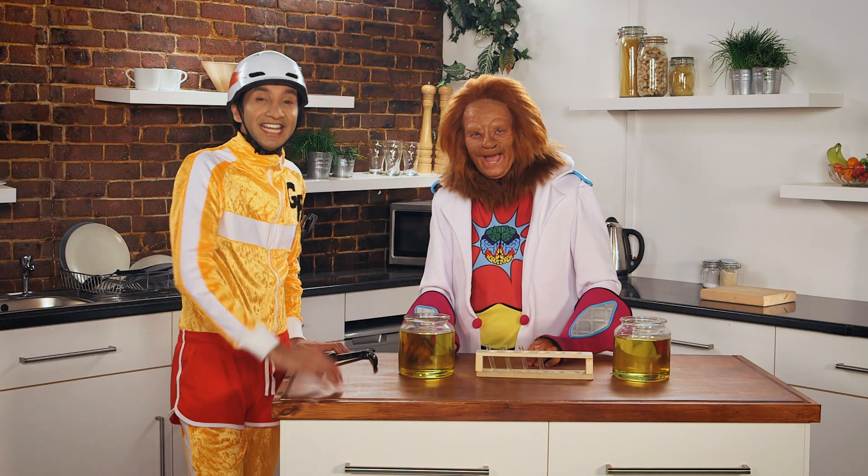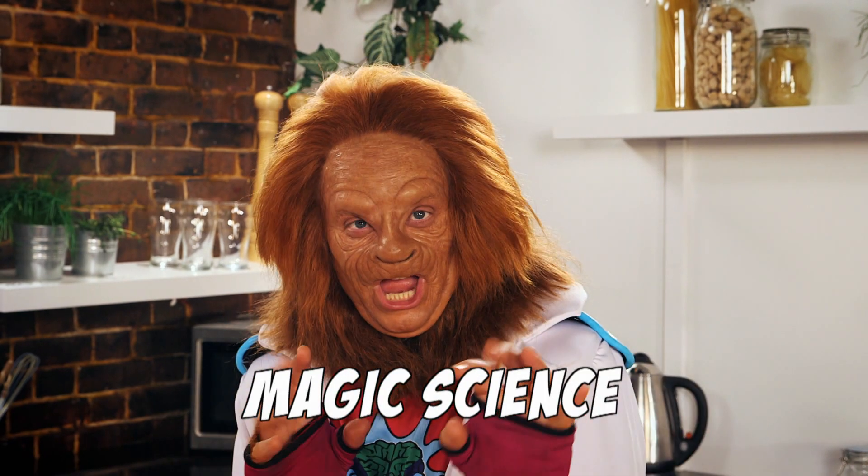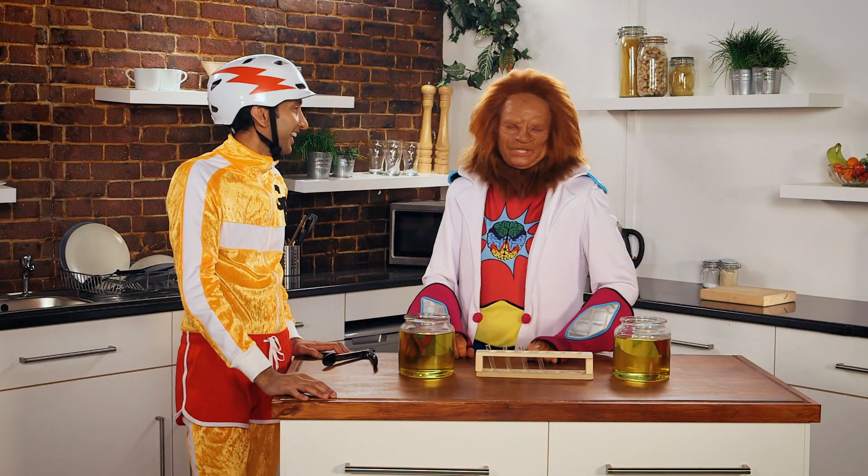Hello! He's GP, and he's the magnificent Dr. Brain. And this is Magic Science! Ready for some magic, GP?